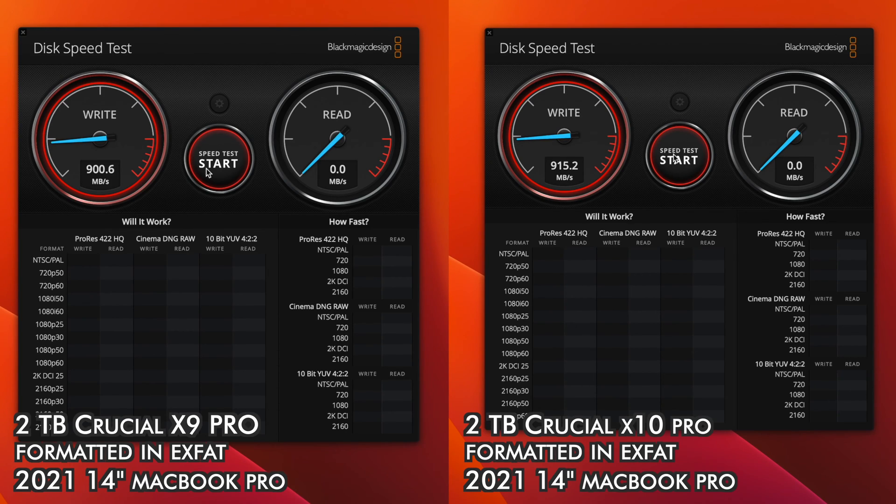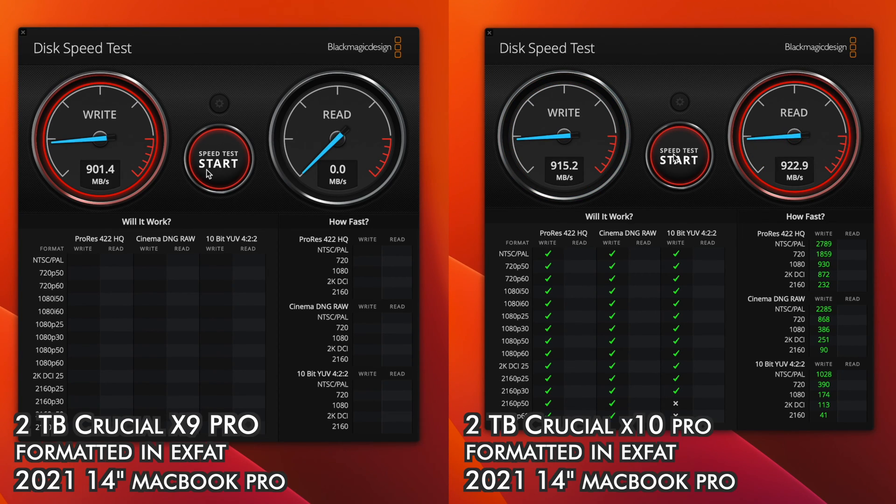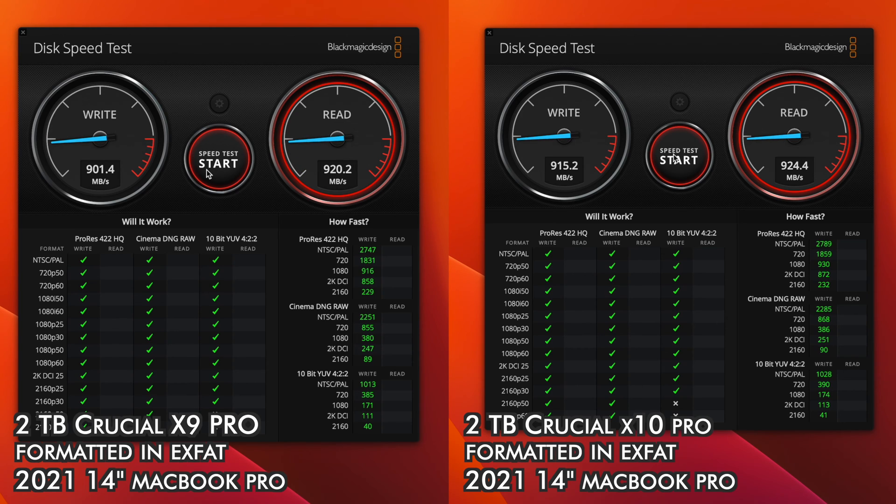On both the X9 Pro and X10 Pro, I was hitting speeds of around 920 MB/s on my MacBook, so you can really expect similar speeds on both of the Pro models.